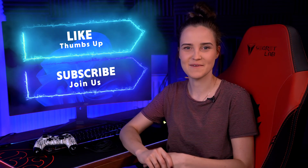So guys, that was it. Please subscribe to this channel and thank you for watching. I'll see you in the next one.